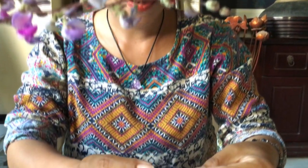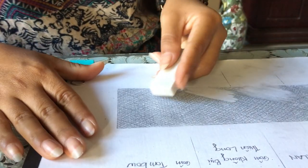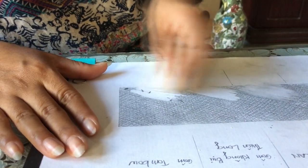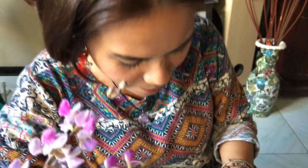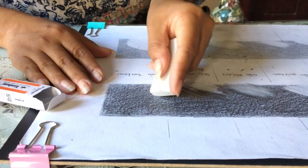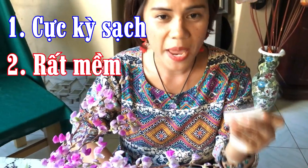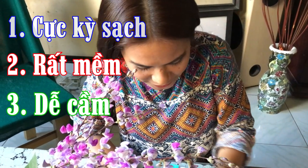Giờ mình sẽ thử với cục gôm Tombow. Cái cục gôm này người ta đóng hộp đẹp quá, không biết bên trong như thế nào — đây cũng là lần đầu tiên mà mình thử sử dụng loại này. Wow, rất mềm các bạn ơi. Trời ơi, đã quá! Rất là mềm luôn, khi mình gôm cảm giác nó mềm mại và gôm cực kì sạch. Mình thử với mức 2 — wow, hy vọng! Thực sự là khi mình gôm, cảm giác cực kì sạch luôn, rất mềm, dễ cầm. Mình thích cái gôm này rồi nha.